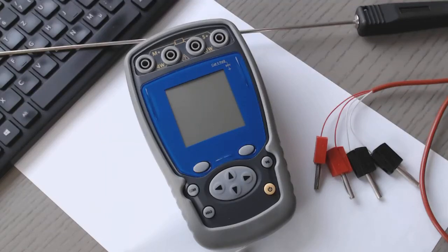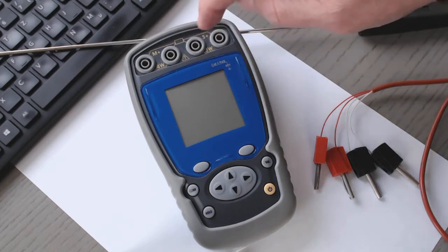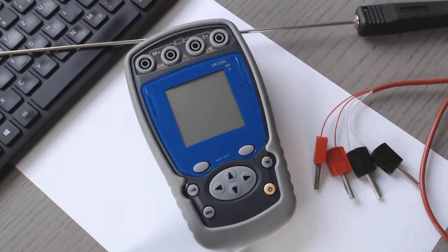Hello, today I'd like to show something regarding a handheld instrument for temperature. It's the Cika-UM-RTD. It's an instrument for different RTDs. You can connect the sensors in two wires, or in three wires, or in four wires.